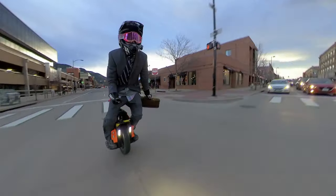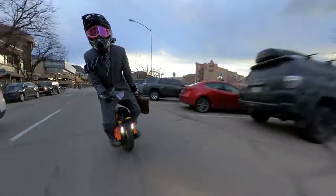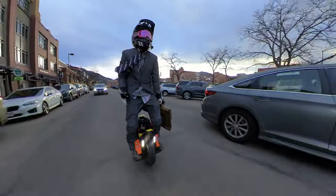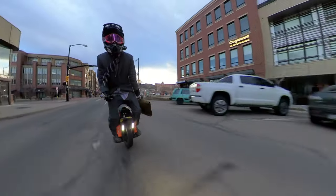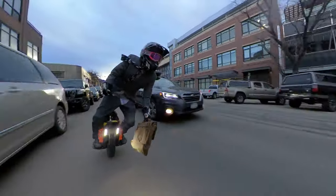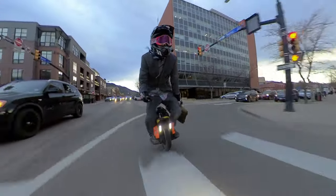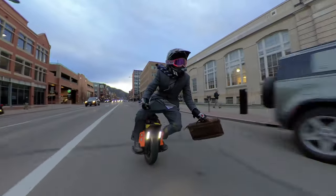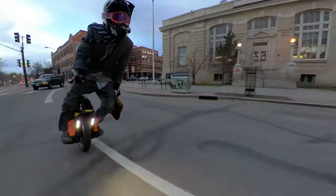You save so much gas not using your car every single day — that's what really racks up. You fill up your tank, use it five days in a row, don't go that far, and your tank is roasted just sitting at red lights and stop signs. You can scream through traffic, and anybody living in a city, this is what you've got to get.